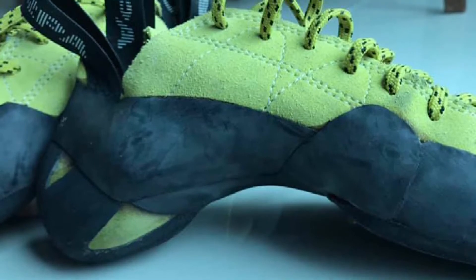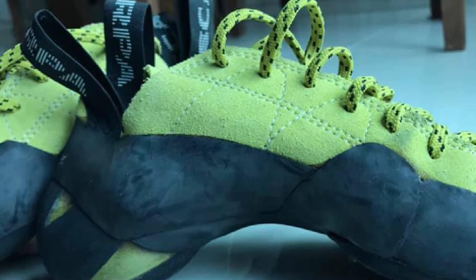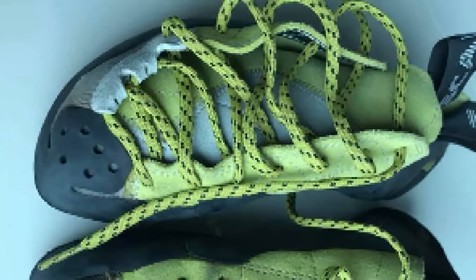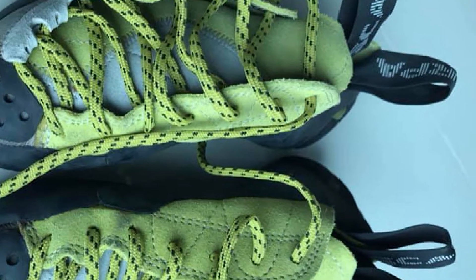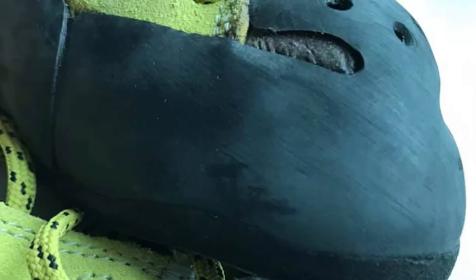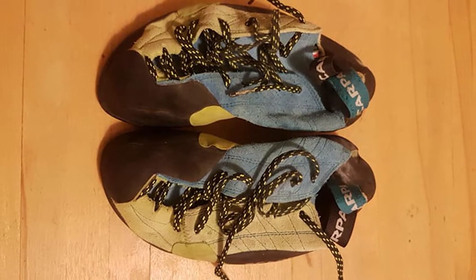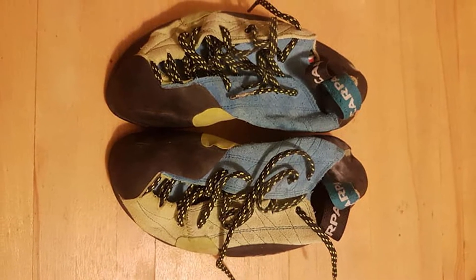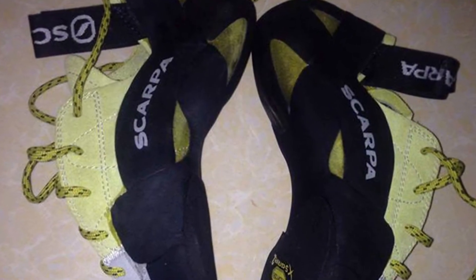The outsole is 3.5mm Xcessgrip 2, versus the stiffer Xcess Edge used on the previous version. One thing that has not changed but is worth noting — and is crucial to the Mago's performance — is the TPS, Toe Power Support insert. This is a small, specially shaped fiberglass underfoot insert under the forefoot. It provides minimal but focused support, keeping the shoe flexible but supportive when you have to stand on your toes, allowing the Mago to have a powerful toe for tiny holds without sacrificing underfoot flexibility on steep terrain.